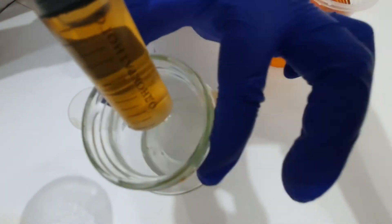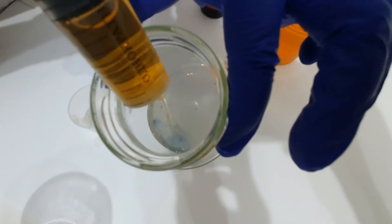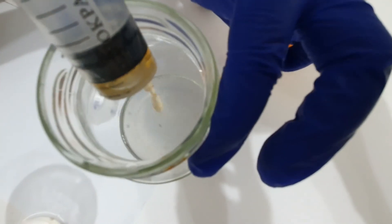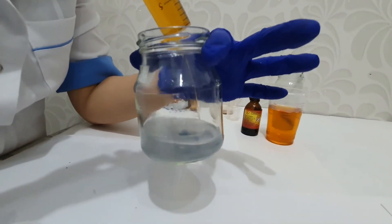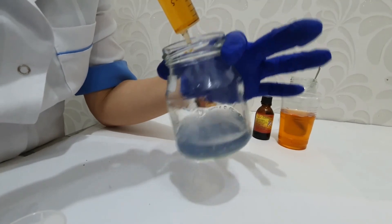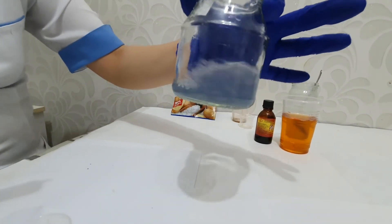We will stop the titration when a light blue color appears. 20 milliliters were used, so I'm going to refill the syringe. I refilled it and I'm going to continue the titration — now you can see that the solution turns light blue.